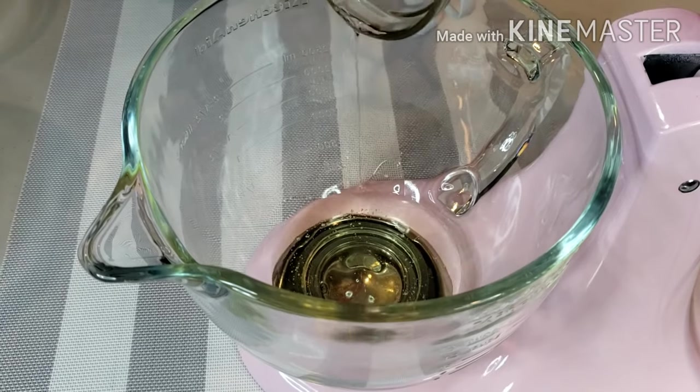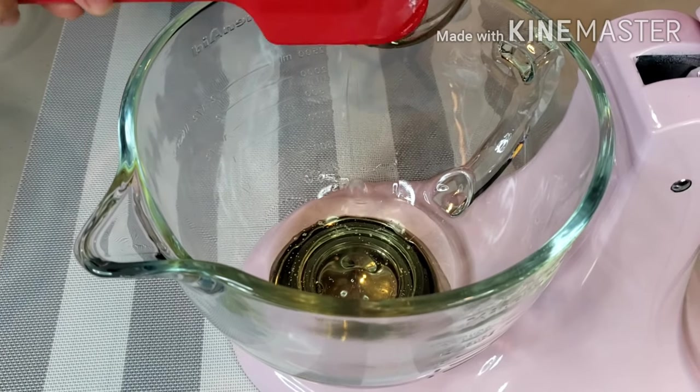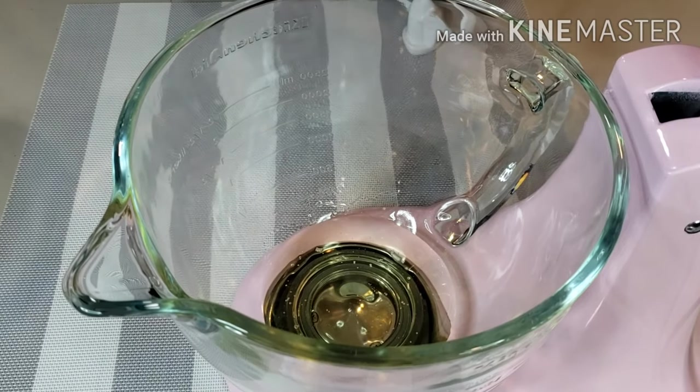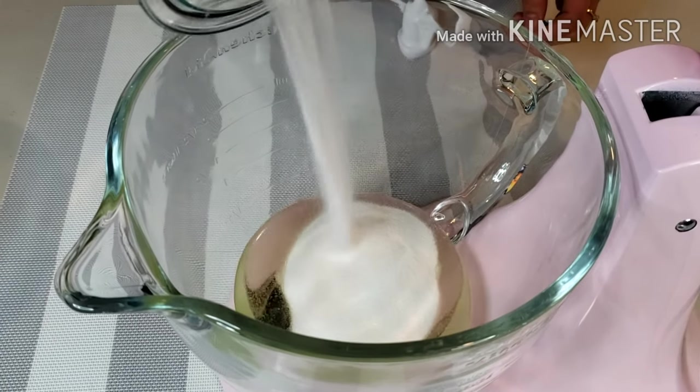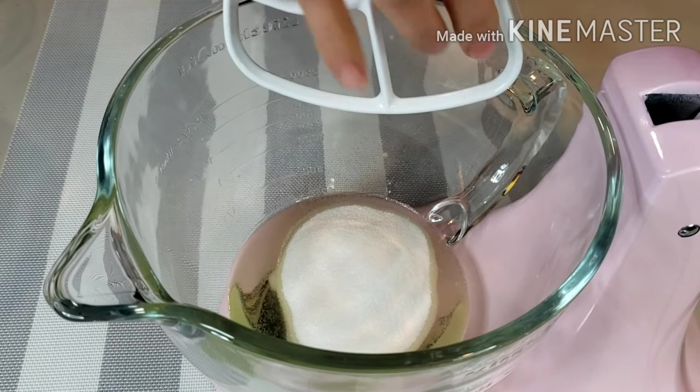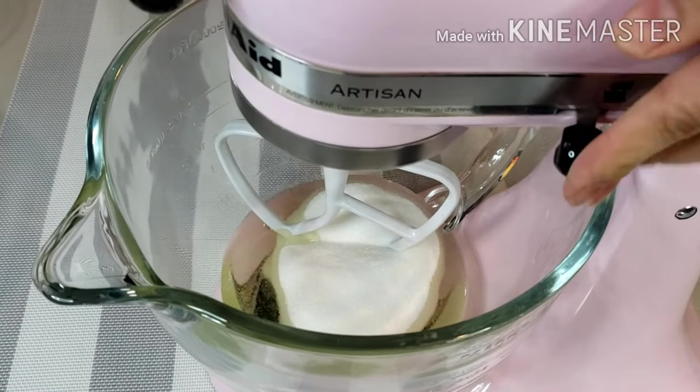Next, in a large bowl of the electric mixer, combine 1/2 cup of vegetable oil and 1 cup of sugar. Beat on medium speed about 2 to 3 minutes.